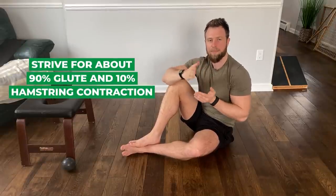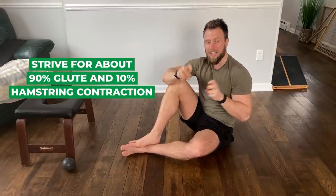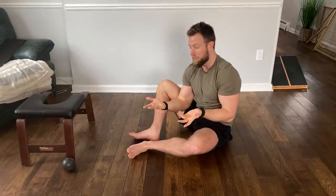We do want the hamstrings to be working in tandem with the glutes during a hip thrust motion, but you should strive for about 90-10 — 90% of the contraction and squeezing to occur in the glutes and only about 10% or so to occur in the hamstrings. Now you may be wondering: that's great to know conceptually, but what can I do about that? I'll show you right now.